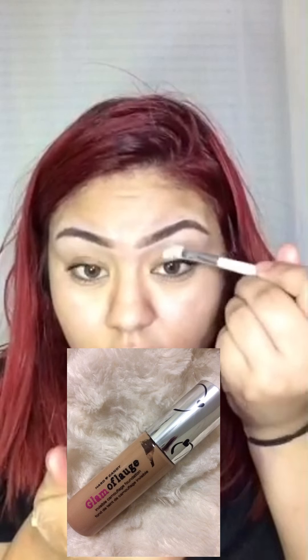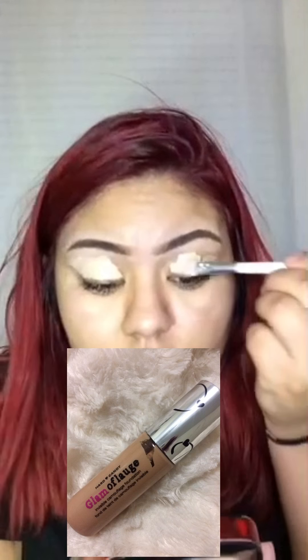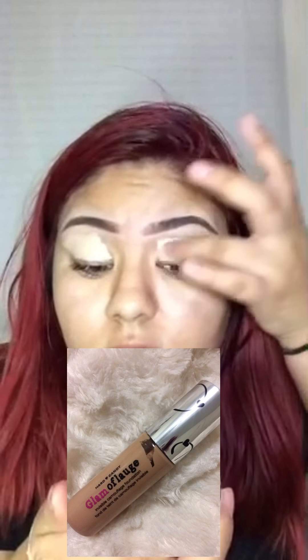I already did my eyebrows off camera and also moisturized my face. And now I'm just going to move on to priming my eyelids with the Camouflage Invisible Foundation from Hard Candy. I like to blend this in with my fingers just because it's easier for me.